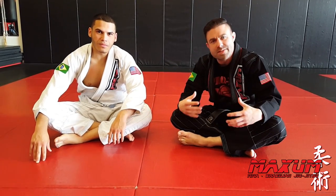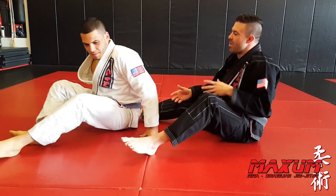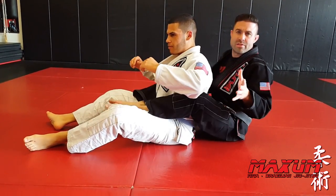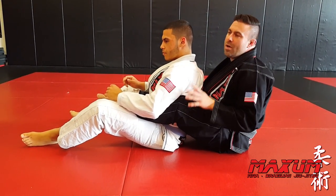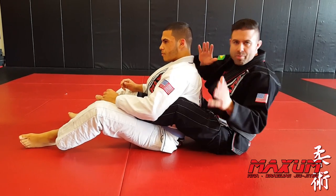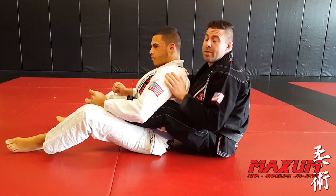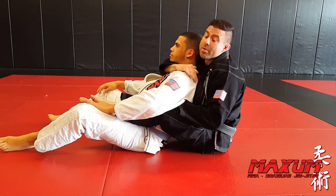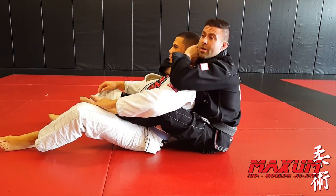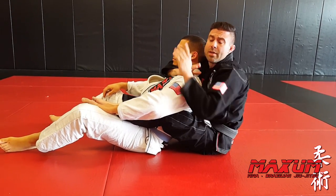Some of you guys may know this variation of the rear naked choke. I see a lot of guys in MMA use it, but there's a little bit of a different detail I'm going to show you today. Mike's going to be in my rear mount. I'm going to take it from a seated rear mounted position here so it's easy to see. I'm not going to go into how we get the rear naked choke, because hopefully most of you guys have already learned it. In a situation where I'm trying to catch the rear naked choke on my opponent and I'm having a really tough time finishing — no-gi or MMA where I have gloves on — it's very difficult to get that closure there.